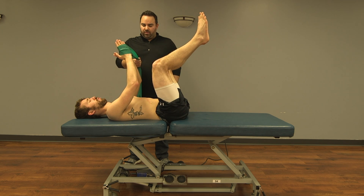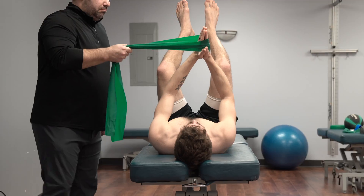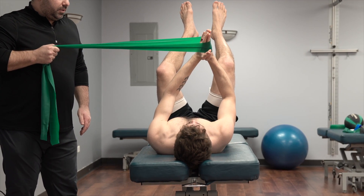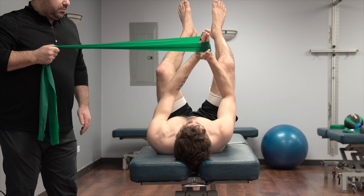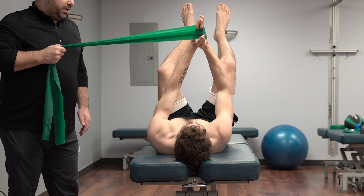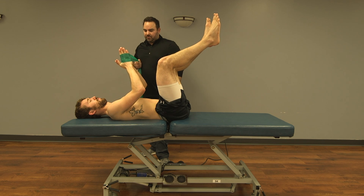By pulling on the band, the patient must maintain the position by not allowing his body to rotate towards the doctor. Additionally, the patient can raise and lower their arms to modify the exercise.